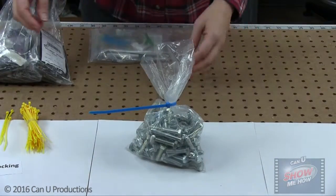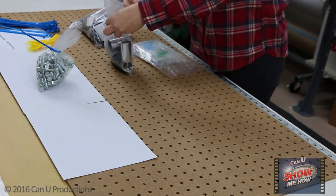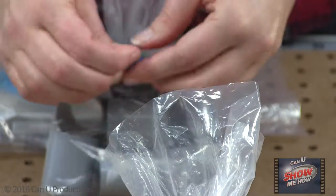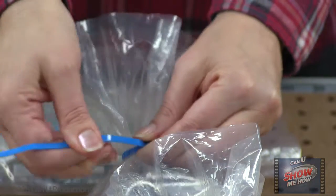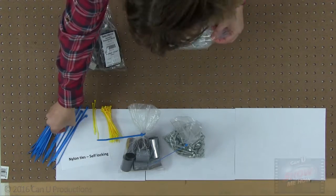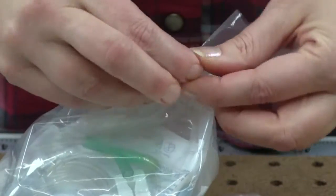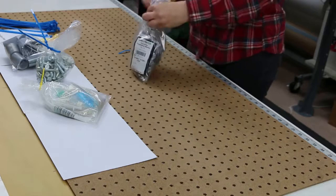Begin by selecting the bag size and nylon tie. Self-locking nylon ties are available in many colors, sizes, and tensile strengths, and they are ideal for closing bags.